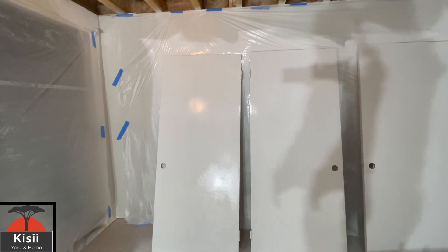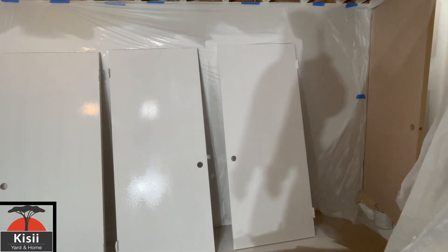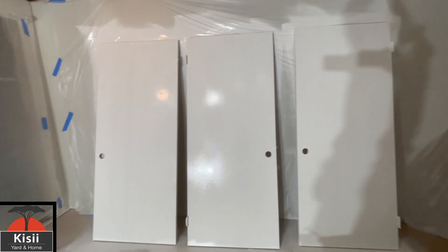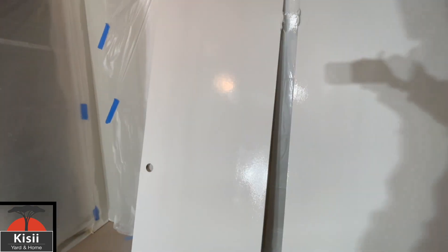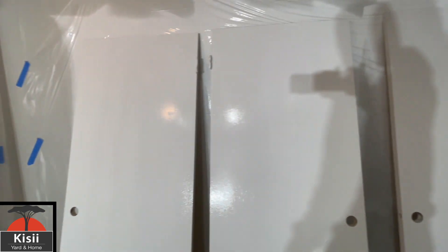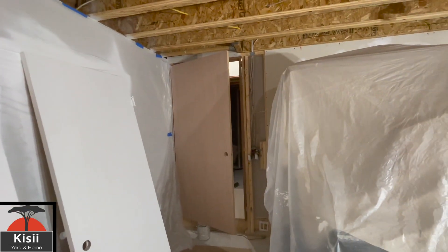As you can see, this is what everything is looking like. I can only paint three doors at a time because I don't have space, but it's nice and hot down here so the doors are already starting to dry. Hopefully we don't get any runs. This is the primer — it'll get everything all nice and sealed. Even with just the primer, that looks pretty good compared to that other one.